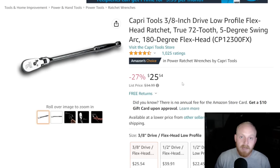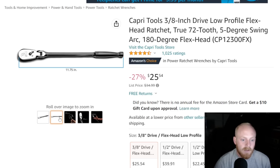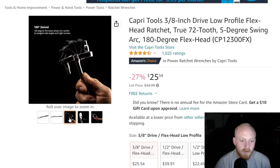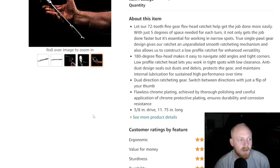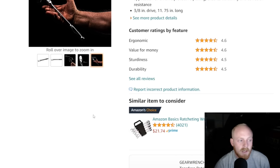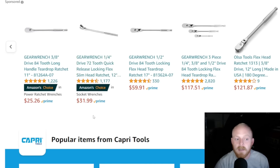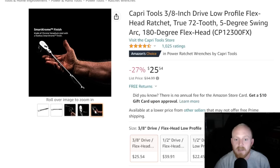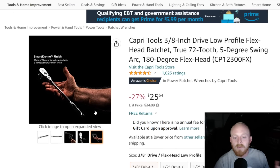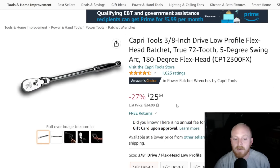I prefer a non-quick release in a ratchet — not that I have an issue with quick release, I just prefer it. I like the head design, the switch, the free-floating flex head, and the overall quality. It's 11 and three-quarter inches long with a nice chrome finish — everything I've gotten from Capri has had a really nice chrome finish. Capri Tools' warranty experience has been really good for me. They also have non-flex head and other drive sizes. You can purchase direct from their website and they do a points system giving you five percent back on purchases there.